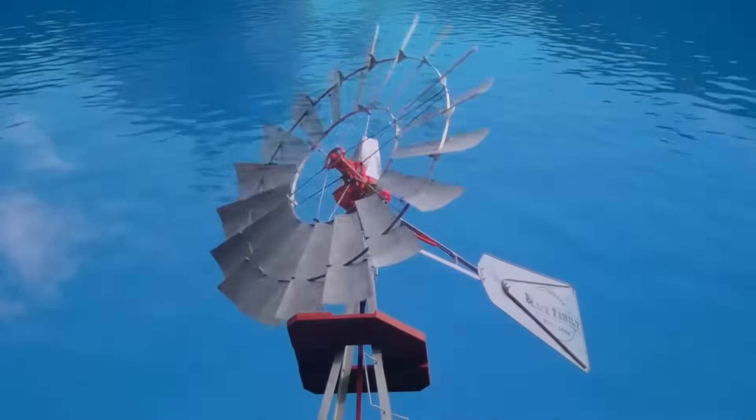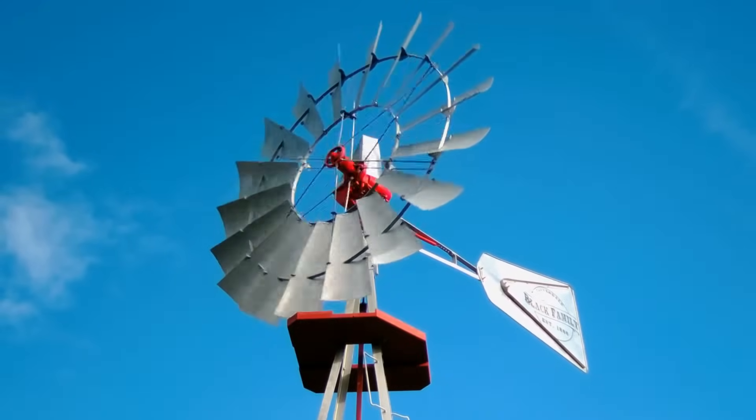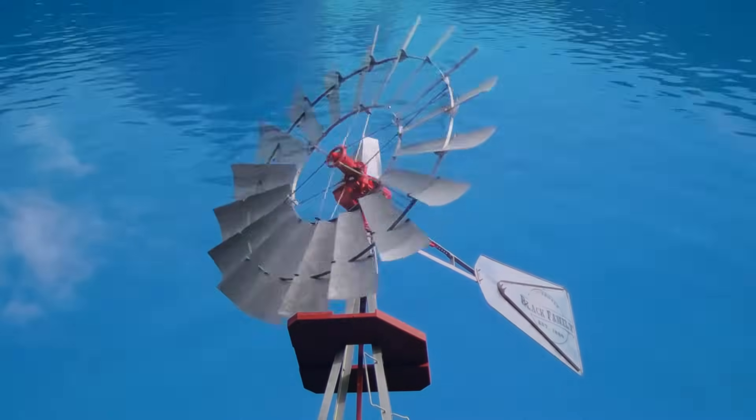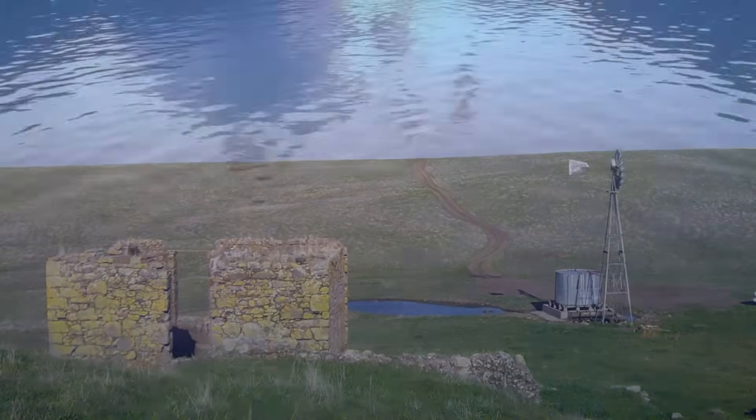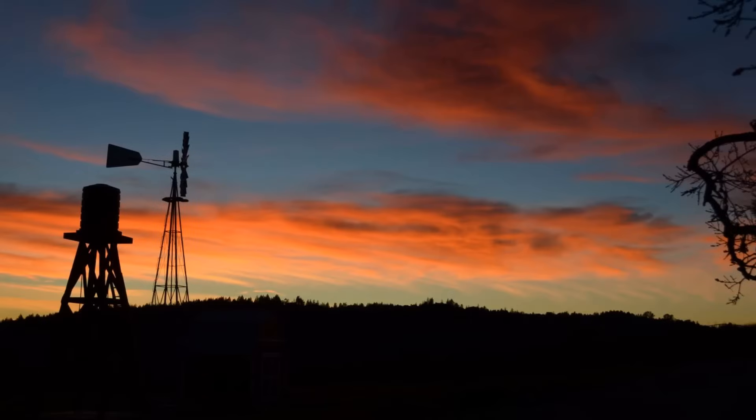There's just something majestic about a windmill pumping water, filling a pond, or just standing alone out of an old homestead filling up a water tank for the stock. And a working windmill on a ranch is a lovely thing.